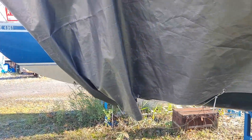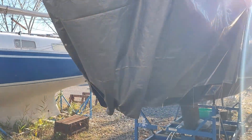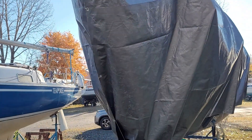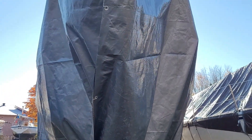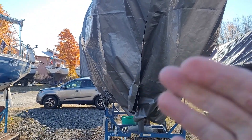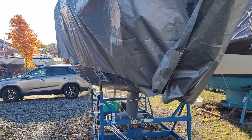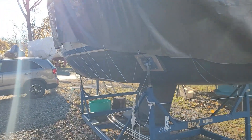My dominant wind here at the Yacht Club is actually coming from the northwest. So what I did is at the front end, I made sure it was folded so that the dominant wind direction would keep it closed rather than try to grab it and open it. Keep in mind where the wind is coming from in your location.